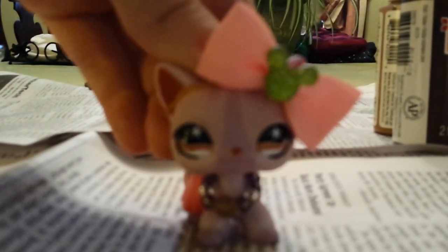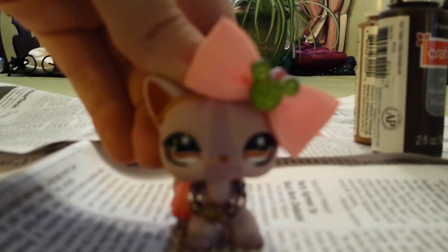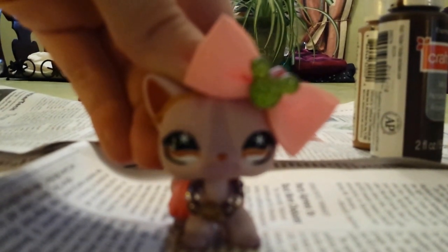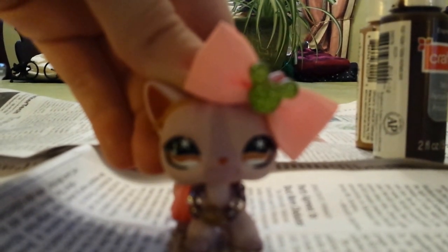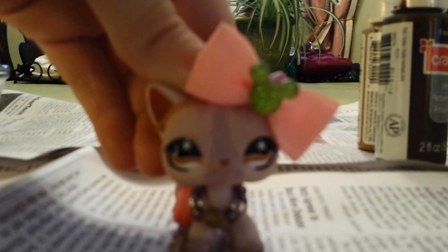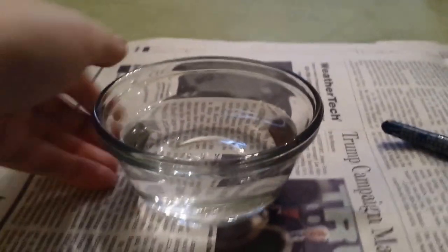Hi, LPS Kinscore92 here, often known as Sassy Cat, and I'm so excited to do this how-to video. I hope you can do this at home, so let's begin.